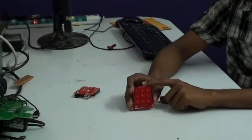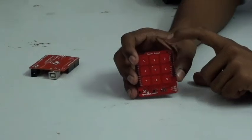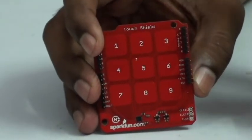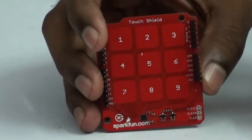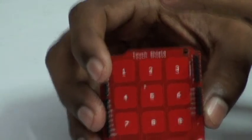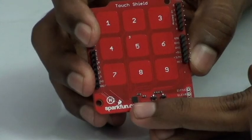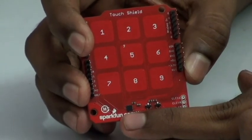This is the shield we are going to use. Basically, we are having a variety of touch screens in the market. For example, resistive touch is there, capacitive touch is there, and a variety of capacitive touch is also there. In this shield, we are going to use capacitive touch electrodes. For controlling that, we are going to use a capacitive controller called MPR121.